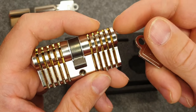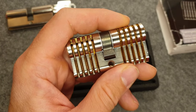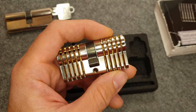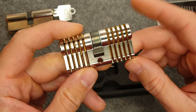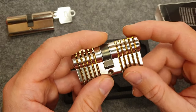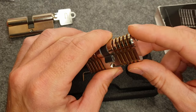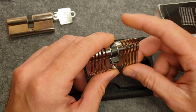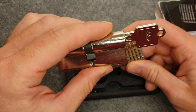This is just beautiful - I really like this. There are some things you have to keep in mind when thinking about ordering this from Multipick, and I will put my thoughts and opinions at the end of this video. What I want to do today is explain how I usually pick these BKS cylinders.